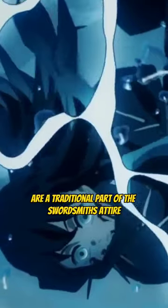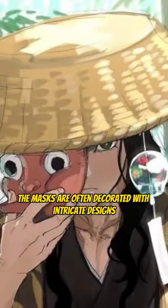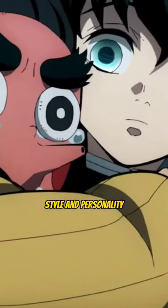Secondly, the masks are a traditional part of the swordsmiths' attire and are symbolic of their craft. The masks are often decorated with intricate designs or patterns, which reflect the swordsmiths' individual style and personality.